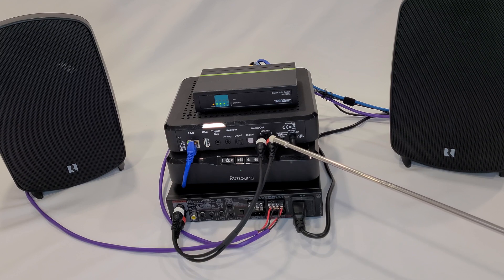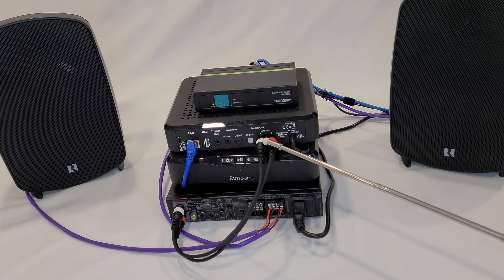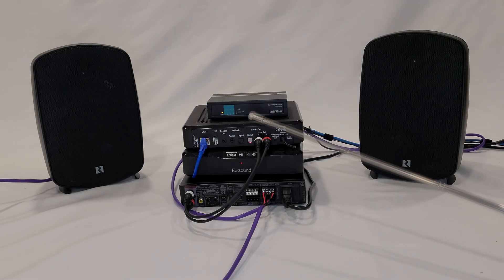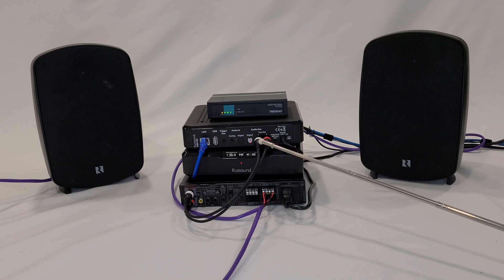In this case it's the Rust Sound D250 amplifier. The other option is source mode. Source mode is designed for the MBX Pre to be connected as a source to an MCA 66 or an MCA 88 controller.